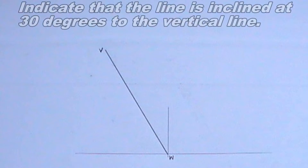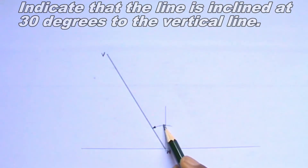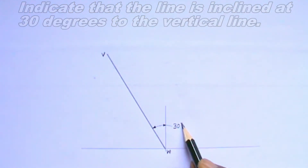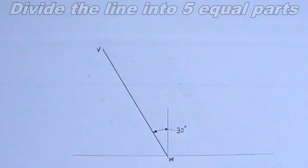Welcome to iTech tutorial. In this video, I will be showing you how to draw a particular mechanism locus.